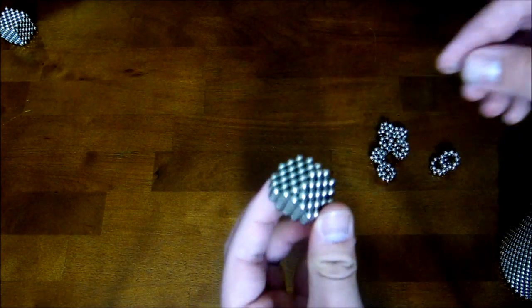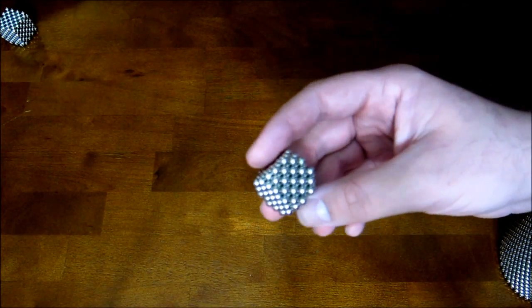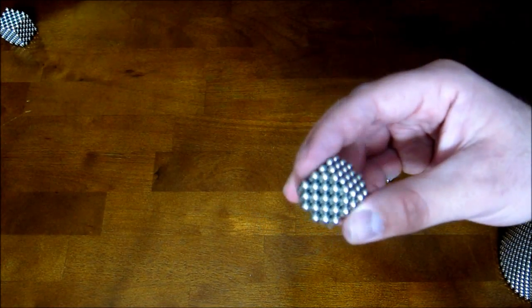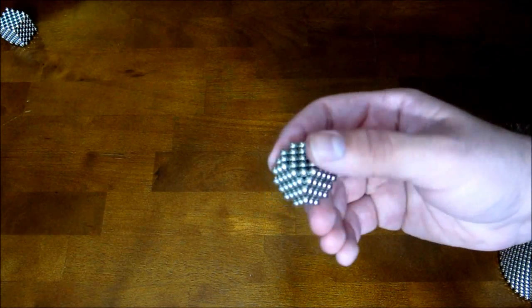And so you end up here. This is about the most basic, the smallest diagonal cube that you can make with this method. You can't quite make them as small as you can with the other method.